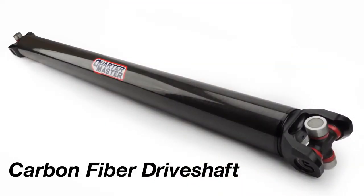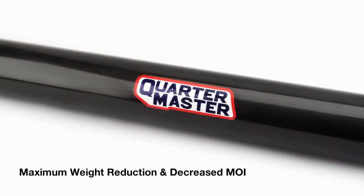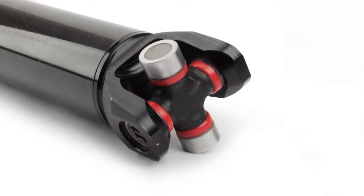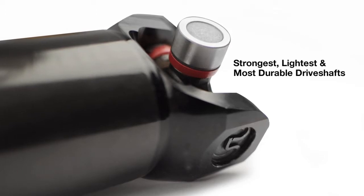Carbon fiber driveshafts for dirt late models offer maximum weight reduction and decreased moment of inertia for more immediate acceleration and deceleration on the dirt track corners. Quartermaster carbon fiber driveshafts are the strongest, lightest, and most durable driveshafts available for dirt late models.